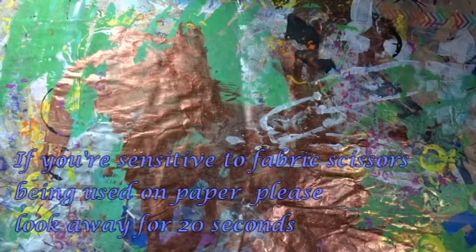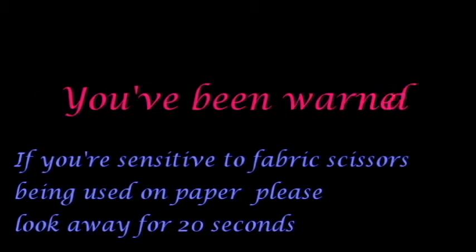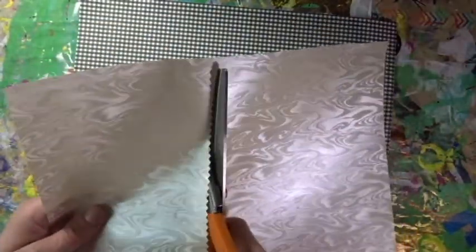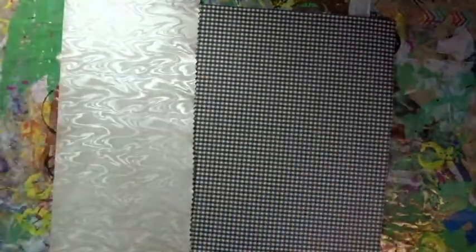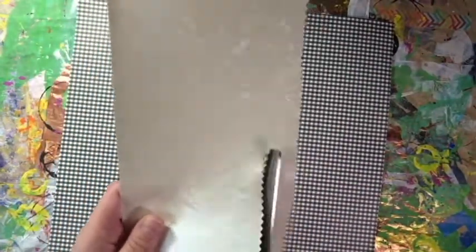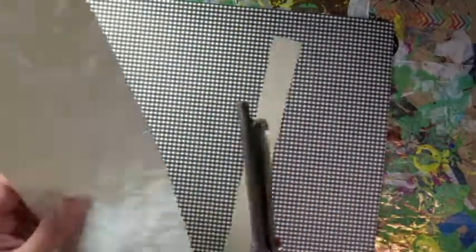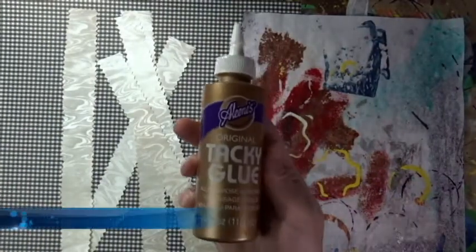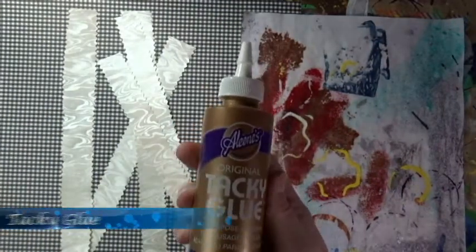If you are one of those people that is very particular about fabric scissors and how they are used, you might want to pretend this next bit didn't happen. I will neither confirm nor deny if those are in fact pinking shears. But whatever they are, they make a very nice zigzag edge on this paper. So I just cut some strips of that and I am using tacky glue to stick them down to this black and white gingham paper.